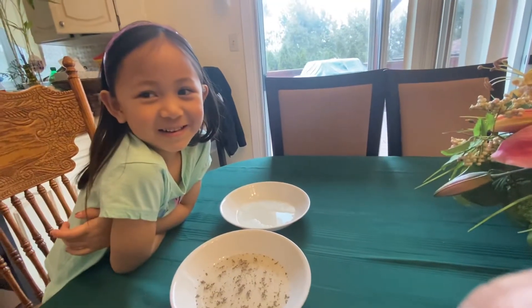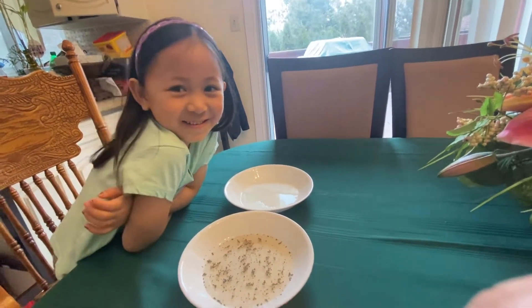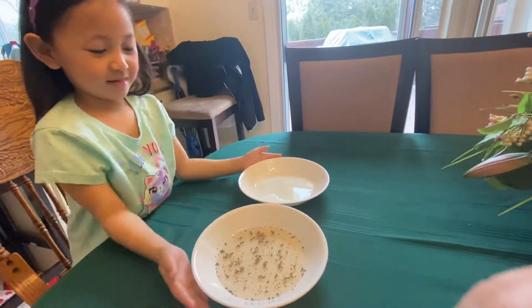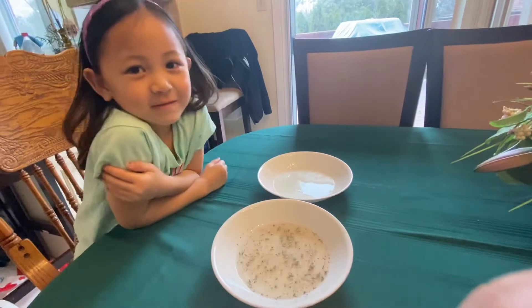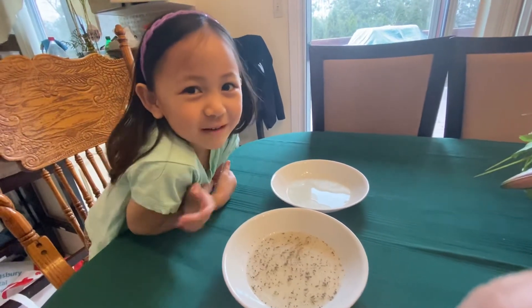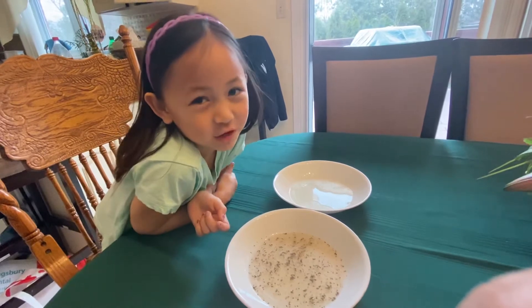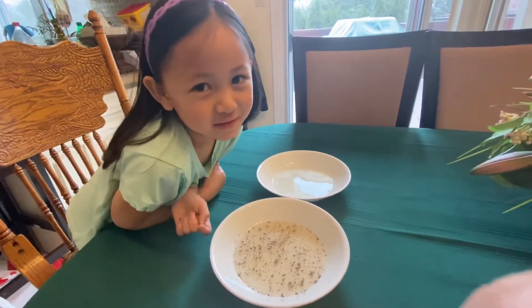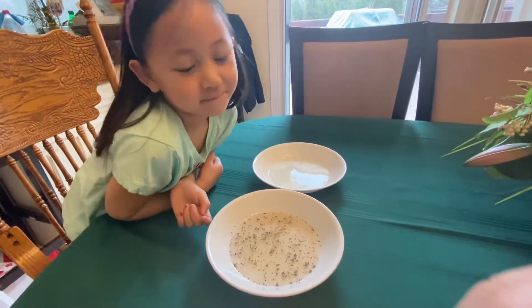What's up everybody! Today we're learning about germs and how we can protect ourselves so that the germs don't get in our bodies. Right? You got that right. So in one bowl, what do we have in one bowl, Leila?